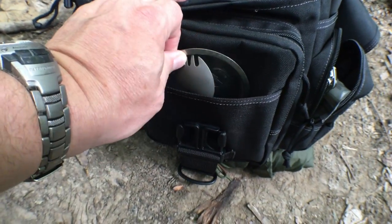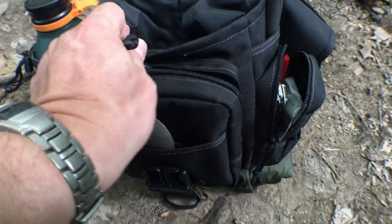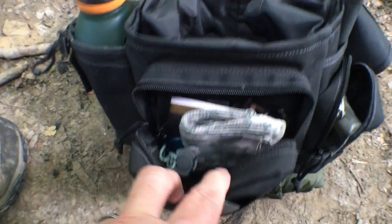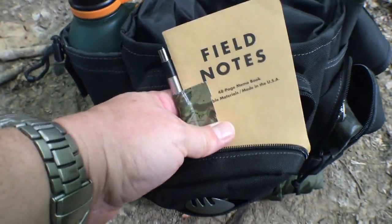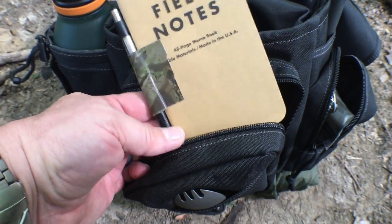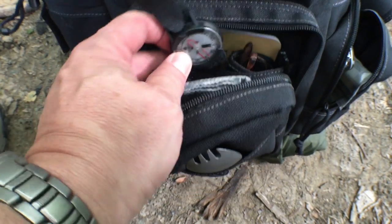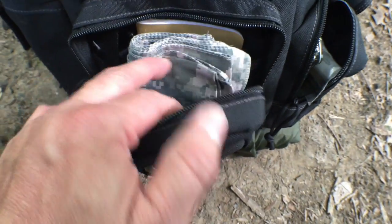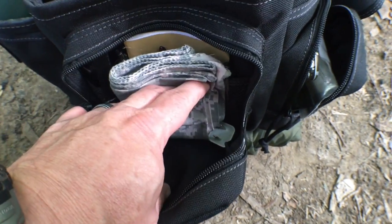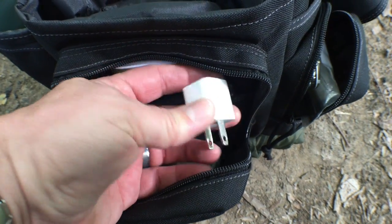The front pocket has a slip pocket where I've got my spork and my Lost Wild canteen cup lid. There's also more of an admin panel area where I keep field notes and a Zebra pen, a Silva pocket/wrist compass just in case, reading glasses because I'm getting old, a Sharpie, a large bandana, and a charging cube for my phone.